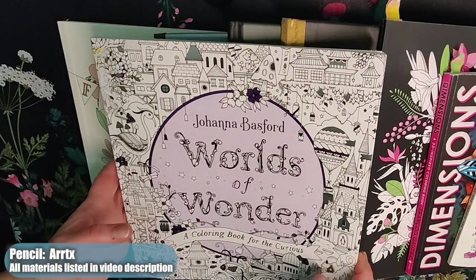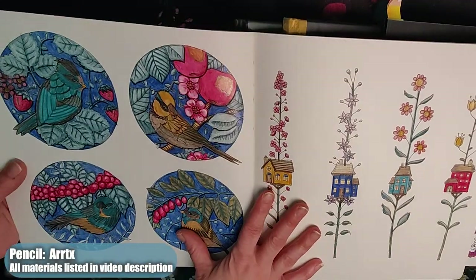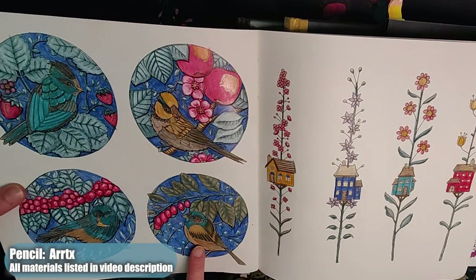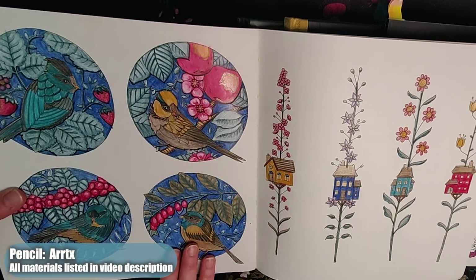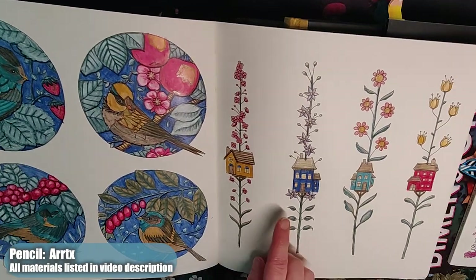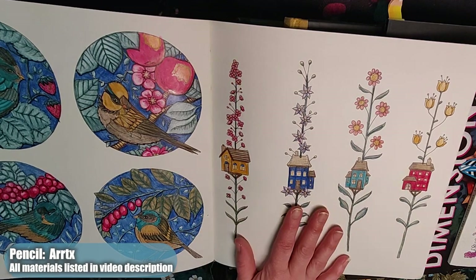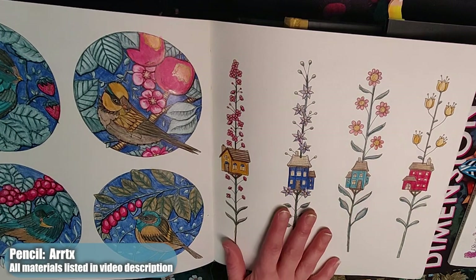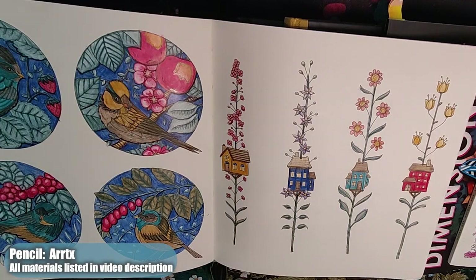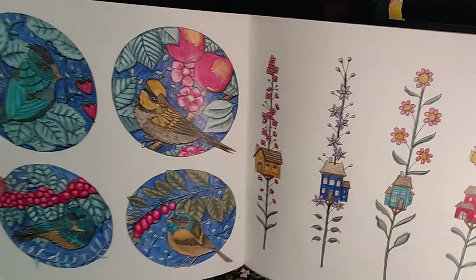The second one didn't turn out as planned. I put so much energy into the background that I forgot I wanted to make these blue birds. I think they came out pretty cute — I like that the red pops out. By the time I finished, I realized I want to revisit this in the future to figure out a good background. I thought about clouds, I thought about wood, and then I kind of liked the way it looked so I kept it. That is in Worlds of Wonder by Johanna Bassford.